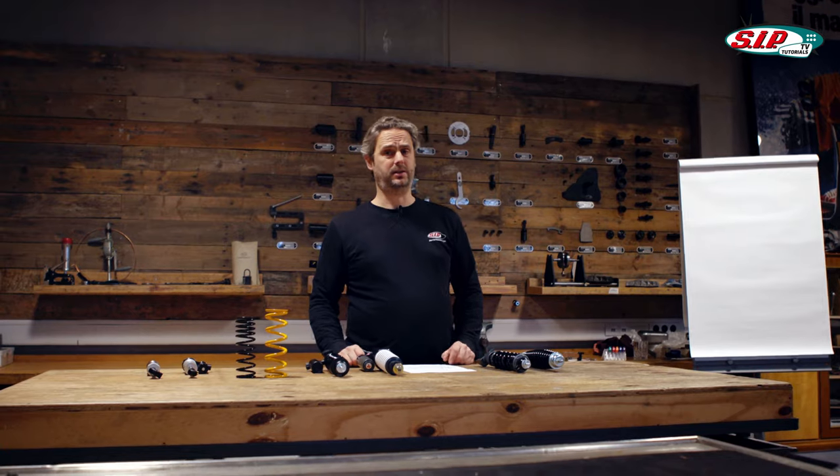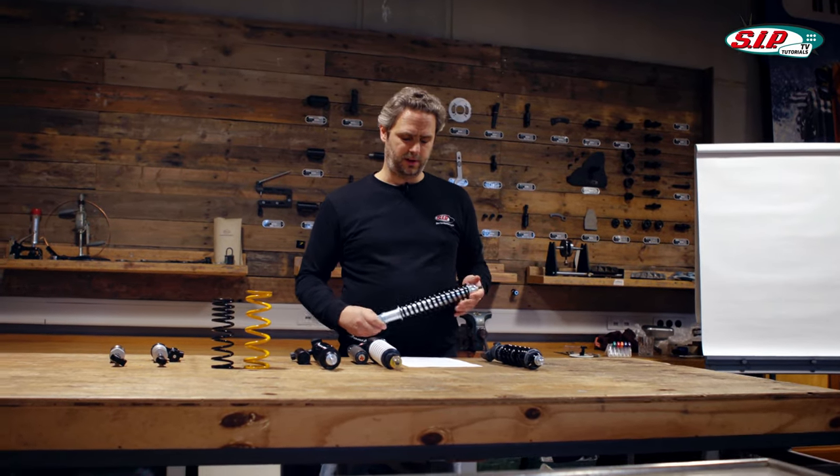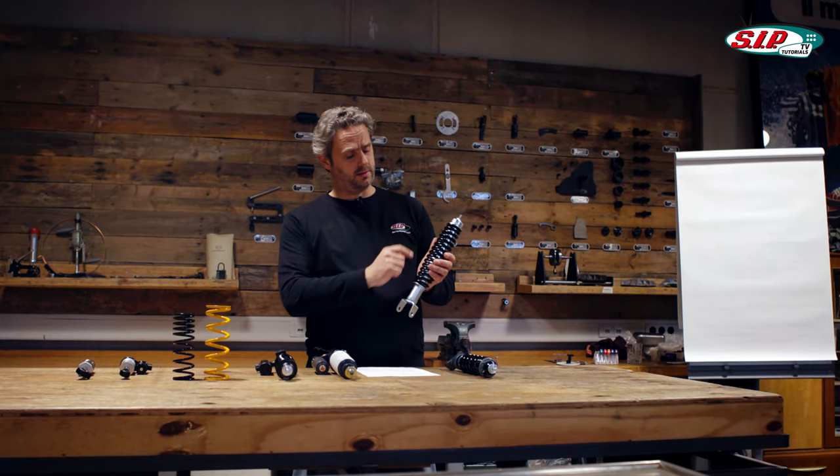Let's start with the very basics. Why do we need a shock absorber and how is it constructed? Basically, it consists of two basic parts: a spring and a damper.